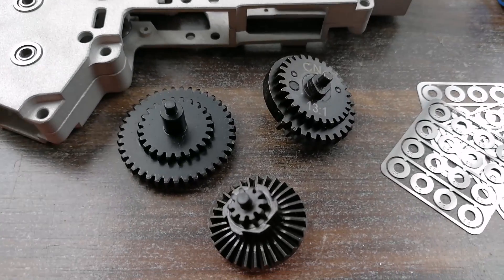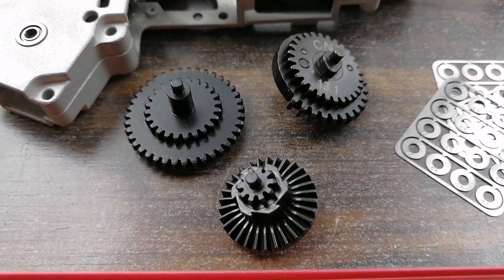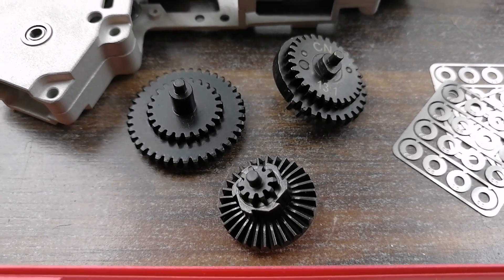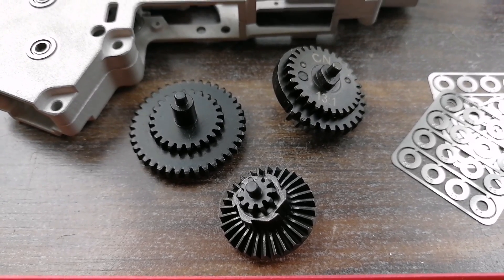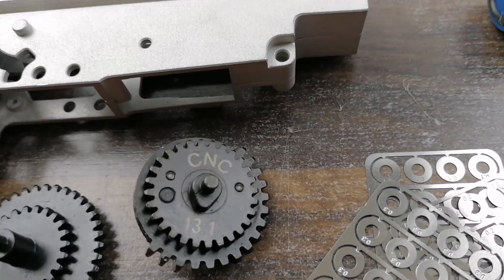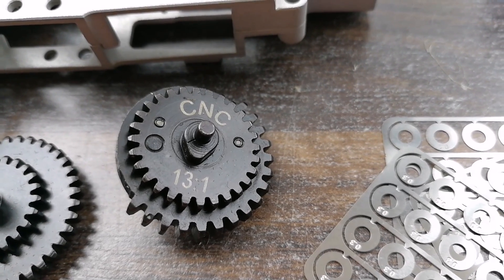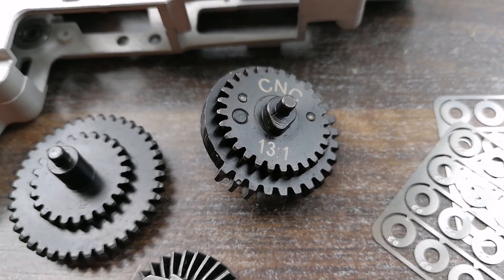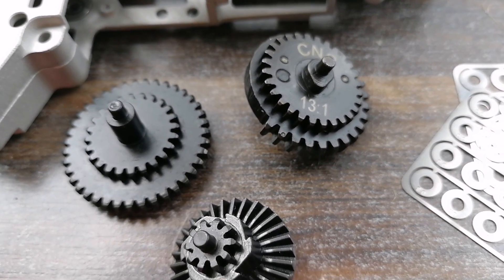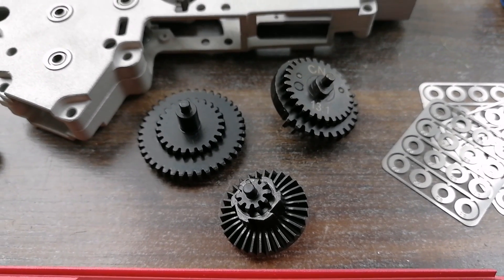Something else to look at are gears. A lot of the standard gears that come with AEGs are somewhat quality — some are good. But if you want higher performance, you can look for a 13-to-1 gear ratio. You can go higher if you want, but this ratio gives you good response and a really good rate of fire. These gears are really, really solid.